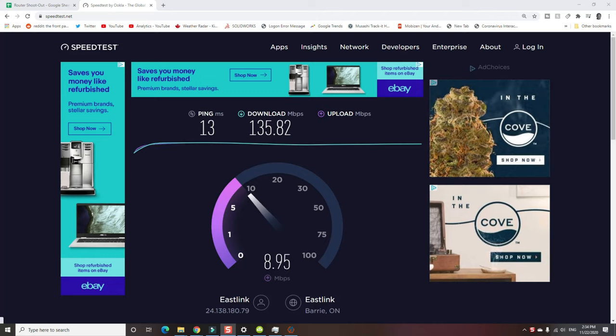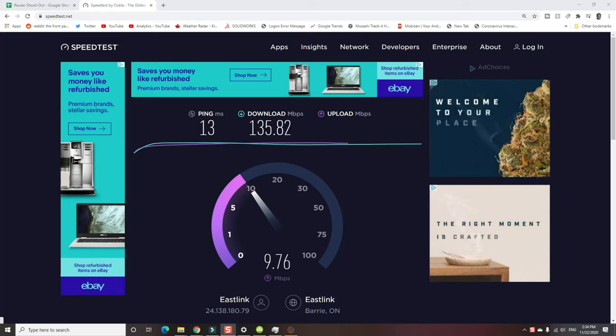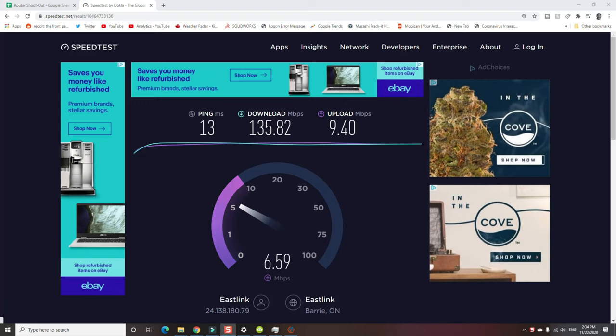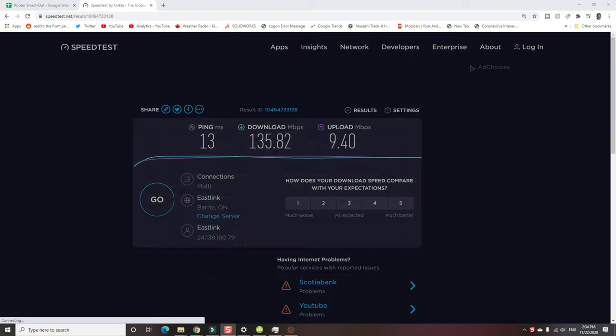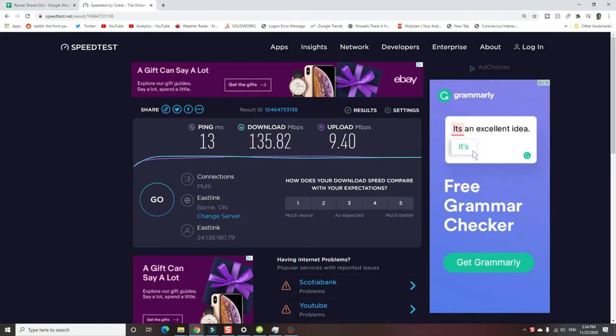Here's the obligatory speed test from speedtest.net, and it shows us once again that this thing is so powerful that my internet isn't even keeping up with it. Normally with AC and AX units, this is what I get — the ping is a little bit high, but 150 megabits per second down, almost 10 up. Remember, a megabit is one-eighth of a megabyte, so keep that in mind when they say megs.